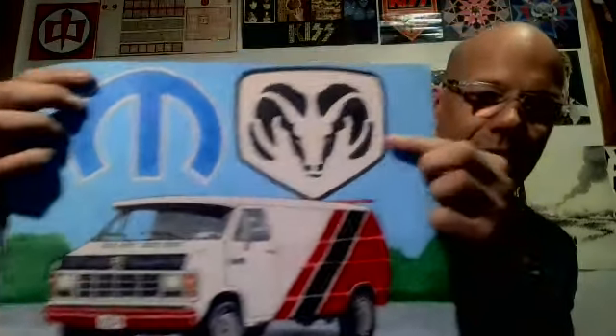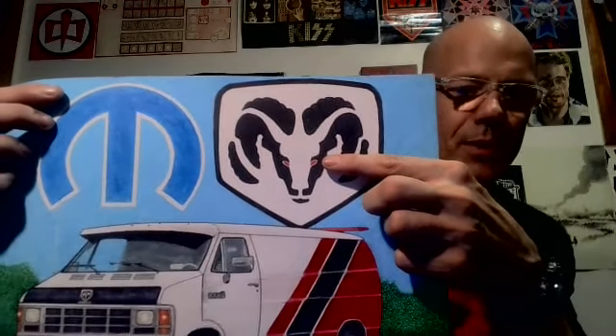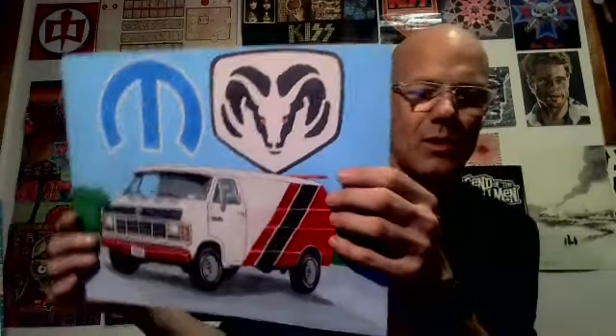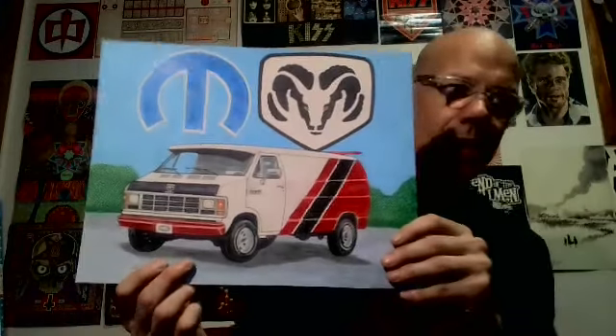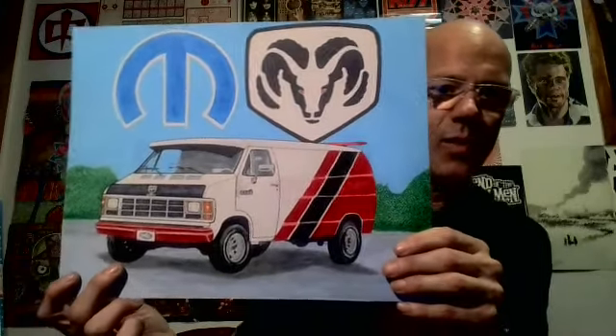I'm pretty proud of it and I'm sure she's going to love it. I really like how it came out. I wanted to add red into the eyes of the Ram — I was going to put a little red tongue coming down but I ended up not doing it and just put some red in the eyes, because I wanted to give the picture just a tiny bit of a demonic look. I asked her if it was okay to change it up a bit and she said yes.